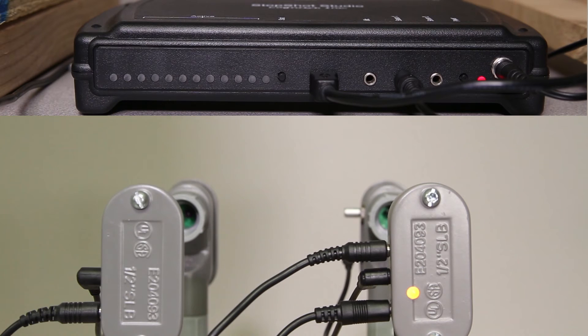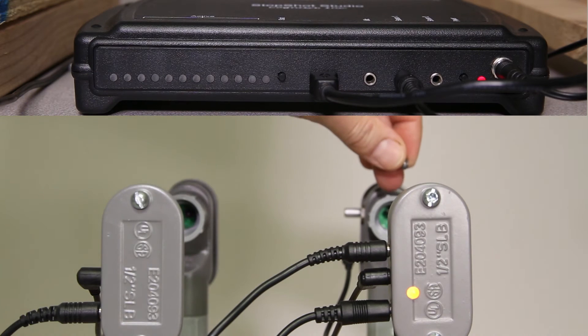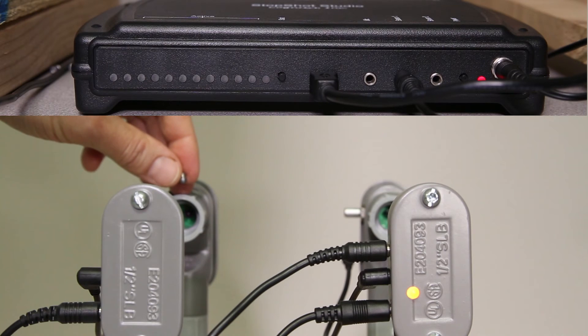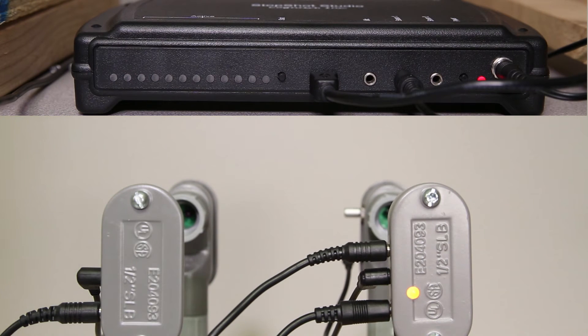Now to test this, I'm going to drop a pellet through the beam. I saw output 1 activate — that's good. Now I'm going to drop one through the B sensor. Perfect. It detected both of them. That's exactly what we want.